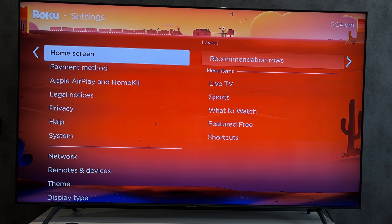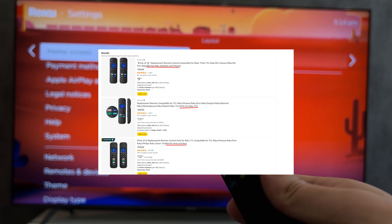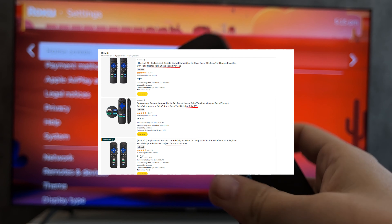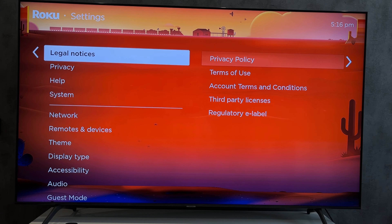Hey everybody, you're on the Geekbox YouTube channel. Today I will tell you how to fix Roku remote control. Important: if you use the Roku stick, the infrared remote will not work — use the Roku virtual remote instead.